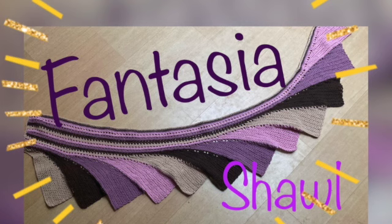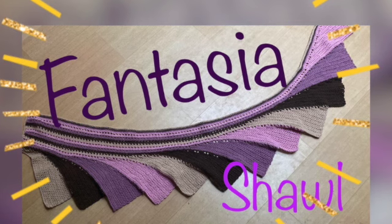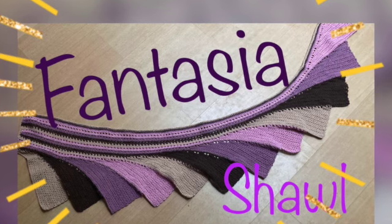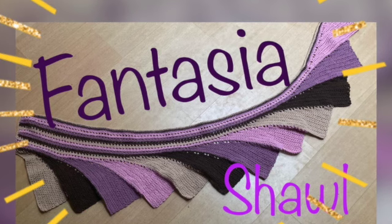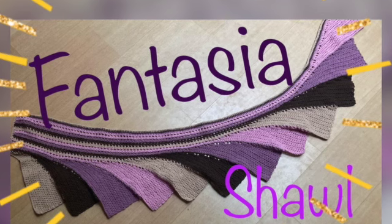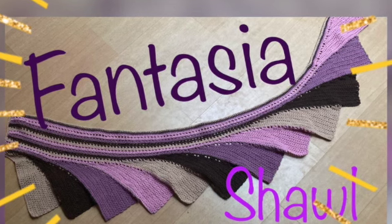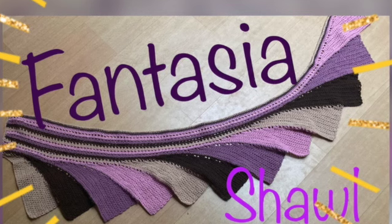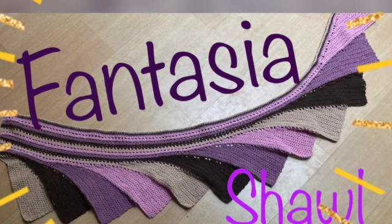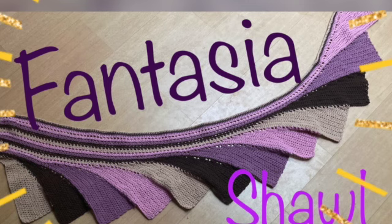Hello and welcome to the Fantasia Shawl tutorial. I'm very excited — it is the first crochet pattern I made from scratch and I hope you will like making it as much as I did. If you have any questions, don't hesitate to write them in the comments or send me an email at cats.eyecatchers@gmail.com. You can use this pattern, sell the finished product, and post it on social media, but please mention me — cats eyecatcher — or use the hashtag cats fantasia shawl. Without further ado, let's get started!